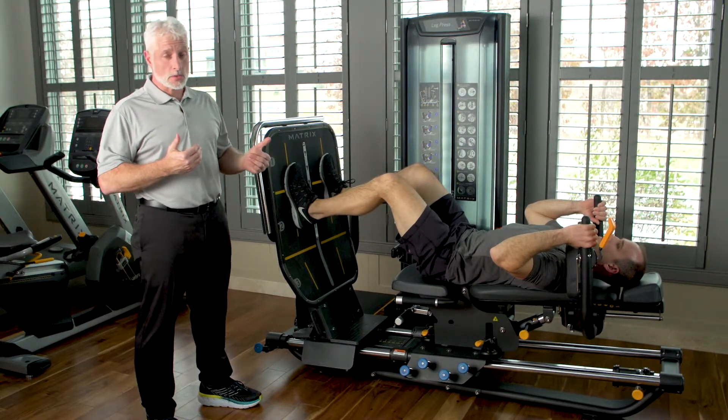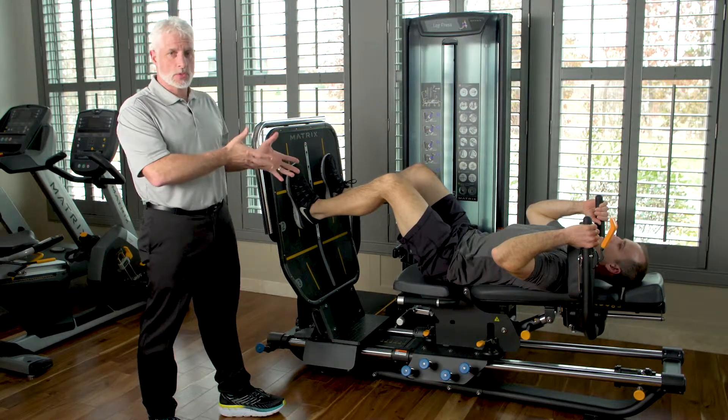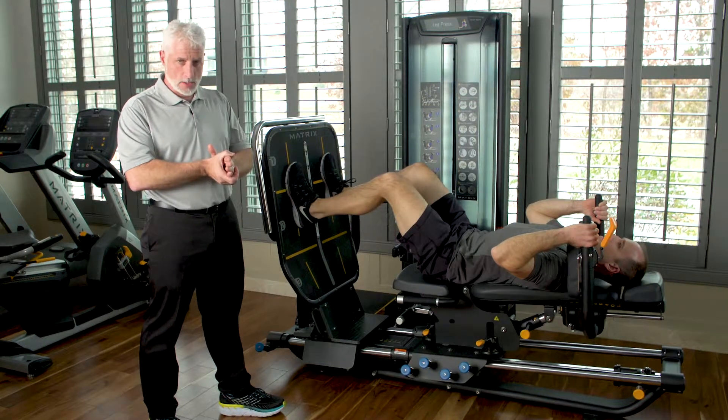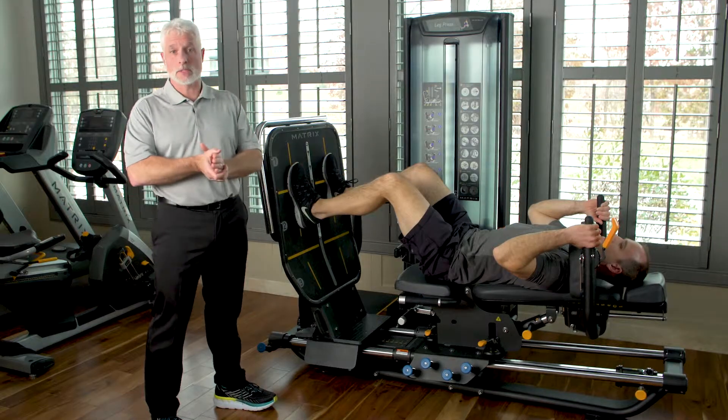I encourage you to work with these patients using this type of machine so you can actually gain the strength they need in their trunk and in their legs when they have a diagnosis of lower back pain, SI dysfunction, or disc herniation.